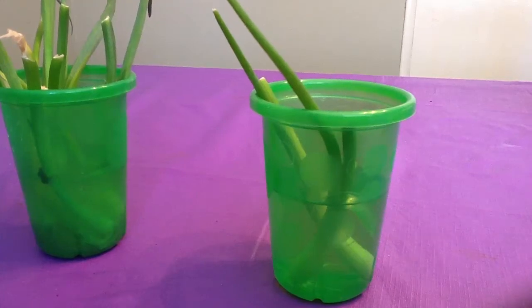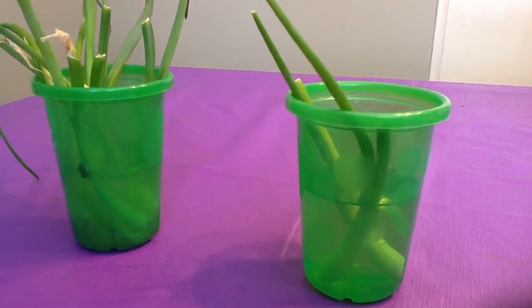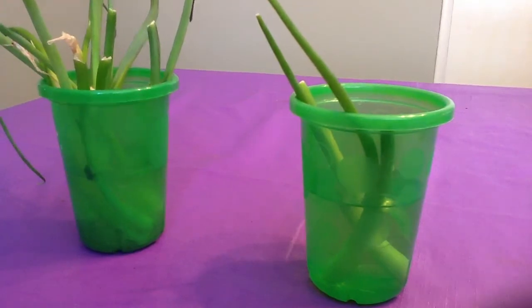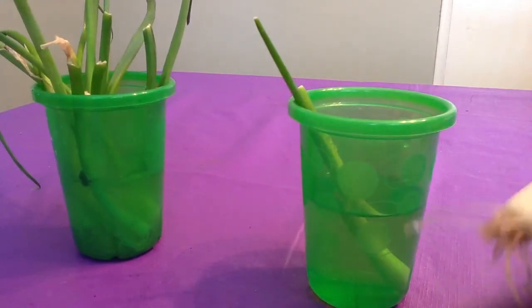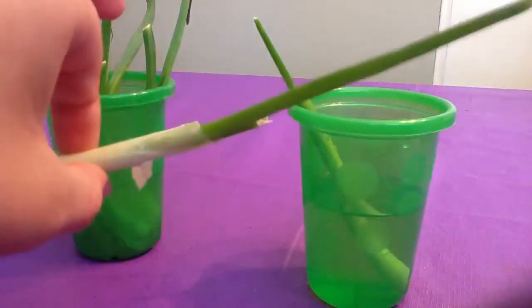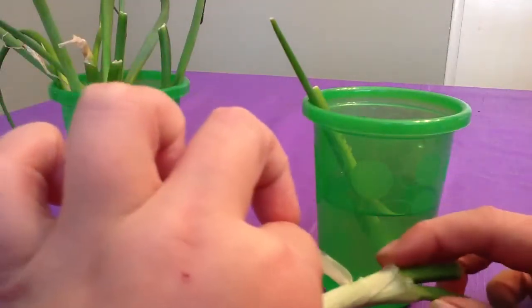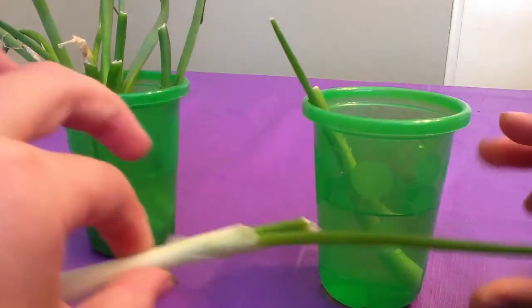Hello YouTube, I just wanted to show you the green onion cuttings that I grew a couple days ago — four to five days ago — and they have grown. So that's the amount of growth, and this is where I cut it. It's grown pretty long for four days.